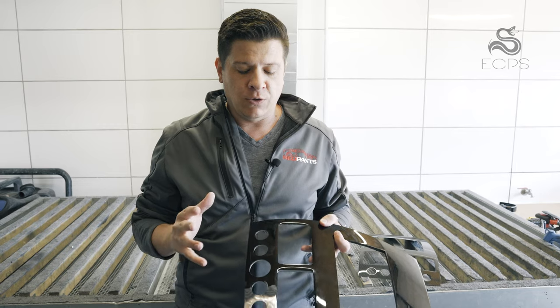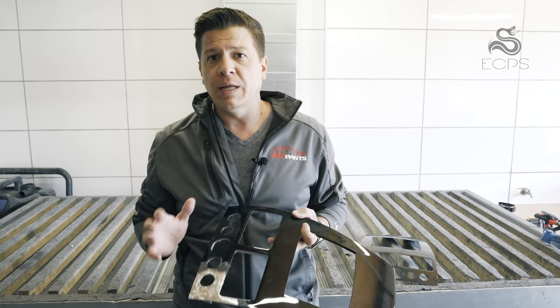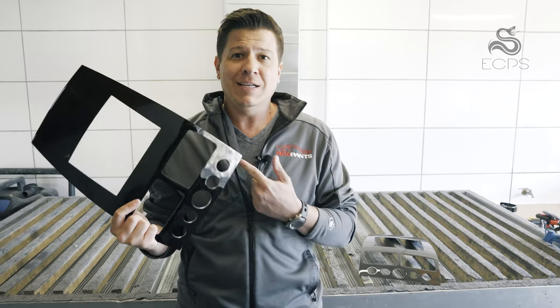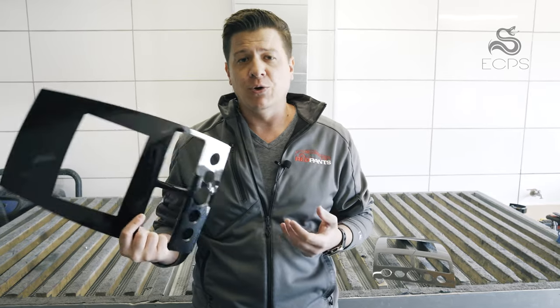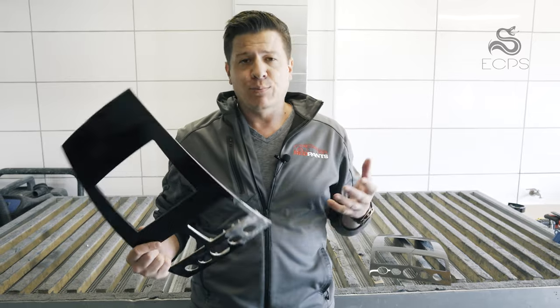The whole point of this video is that you can do this yourself, but when it comes down to it the biggest issue is that it's extremely labor intensive and it's not something you can redo — whether you damage the original panel and can no longer use it, or you damage the veneer and have to buy another one, it's pretty difficult.